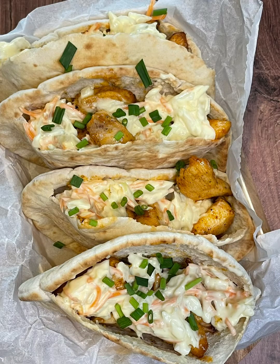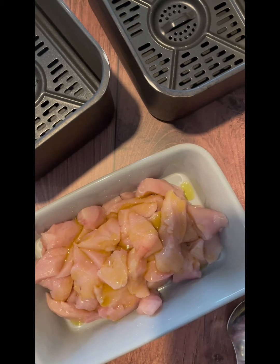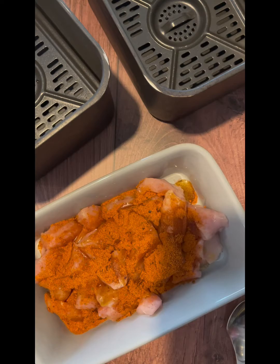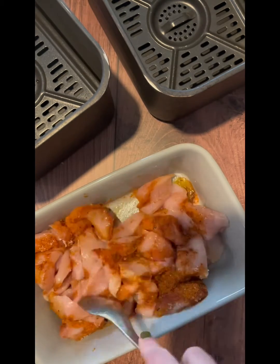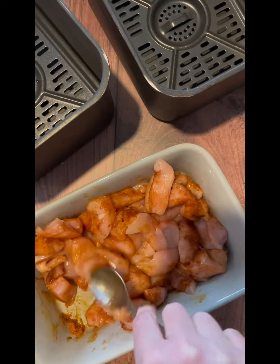These peri-peri chicken pitas are so delicious and so easy to make. Take some diced chicken breast, drizzle over some olive oil, add some peri-peri seasoning — as much or as little as you like — then give the chicken a good mix together so that it's all covered in the seasoning, and then tip it into the air fryer basket.